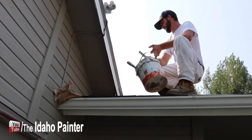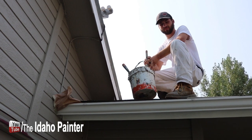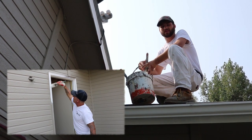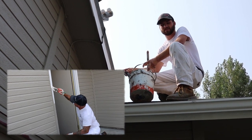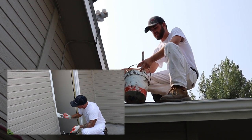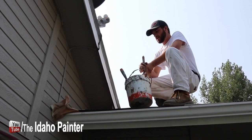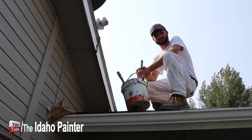We've got Zach up here on the roof. Zach, you've been using the Benjamin Moore Ultra Spec about half a day — sprayed a door and now doing some fascia with brushing and rolling. What do you think? I actually like it quite a bit. I think it covers extremely well. It's covering over this red and it still takes two coats, but it's covering really well. It's sprayed just fine and I like the look of the product after it's sprayed. Anything you don't like? Not yet. Would you put it on your own house? Yeah, I would.